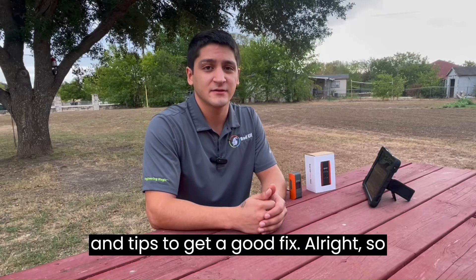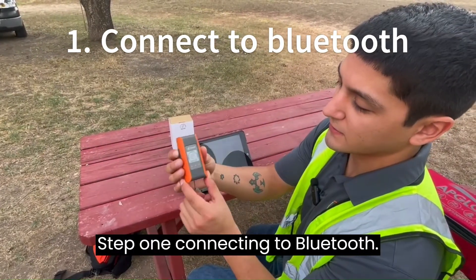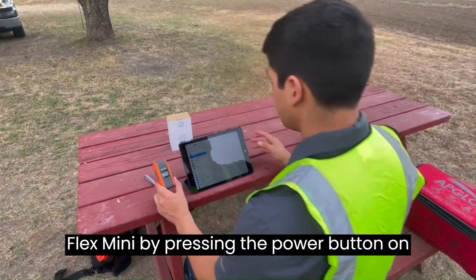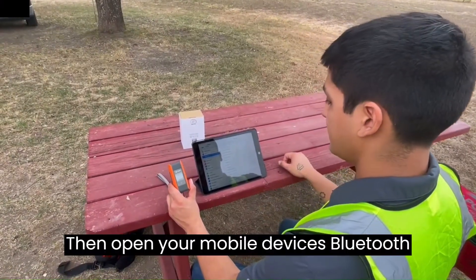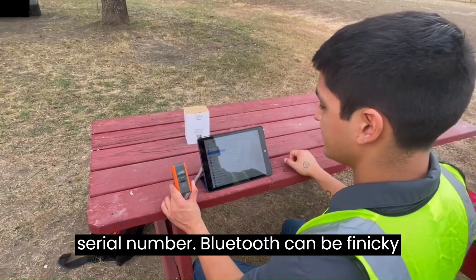Step one: connecting to Bluetooth. Let's begin by turning on the Bad Elf Flex Mini by pressing the power button on the top left side. You'll be greeted by a green LED upon startup. Then open your mobile device's Bluetooth settings and find it with your matching serial number.